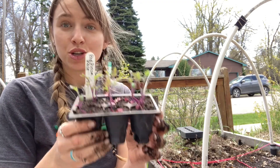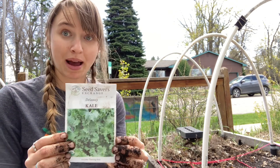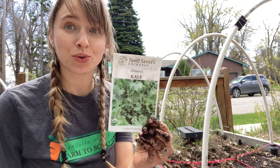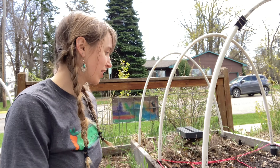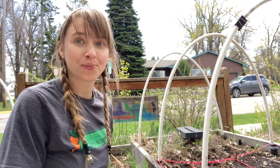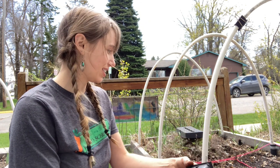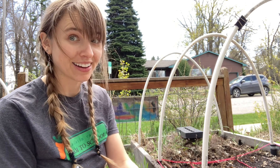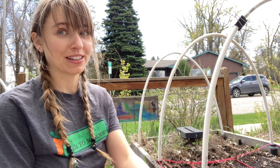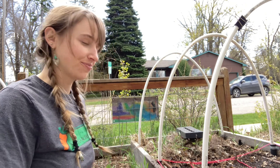Now that our chard is in the ground, let's move on to our kale. Do you remember how far apart the kale is supposed to be? You can refer back to our seed packet: plant outdoors at 24 inches apart. How many feet is 24 inches? Two feet. So I am going to plant my kale two feet apart using our garden grid, which means in order for them to have two feet of space on every side, how many kale plants do you think I can fit in here? Two. I can only fit two kale plants if they need to be two feet apart. Let's do it.